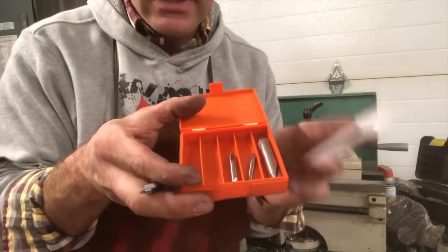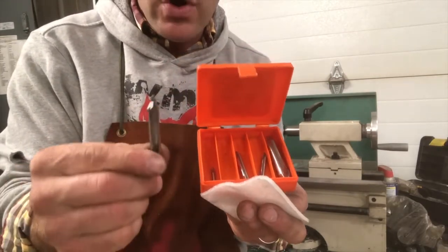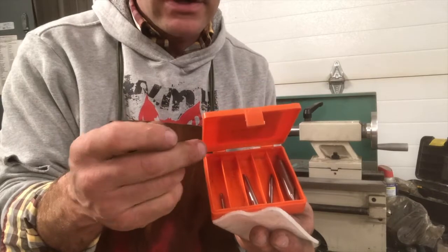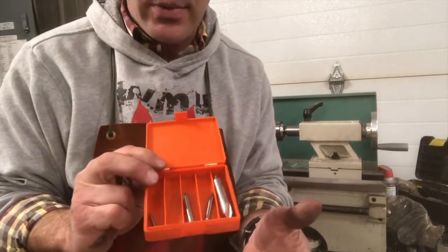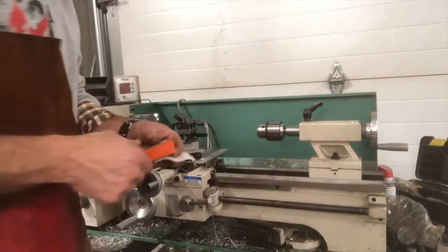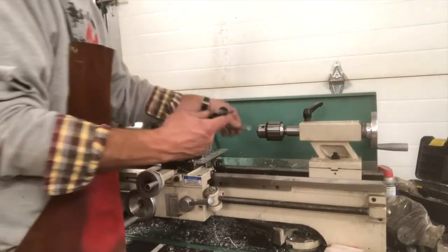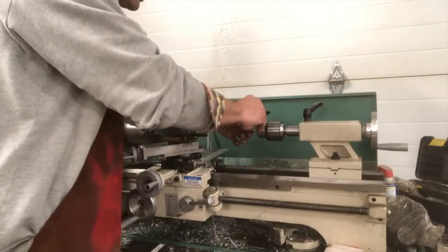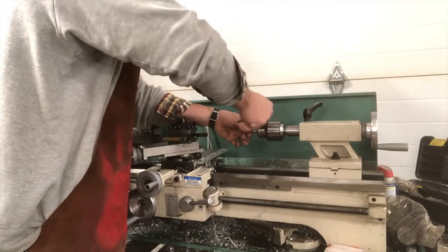You can get a set — we have this set that has many different sizes. This is the one I use most of the time. It's nice to have a set so you can do different things, different size operations. So we're going to stick that in the Jacob's Chuck first to drill our part with. You have to have a chuck key — here's our chuck key. We're going to put our center drill in and then we're going to tighten up the chuck.